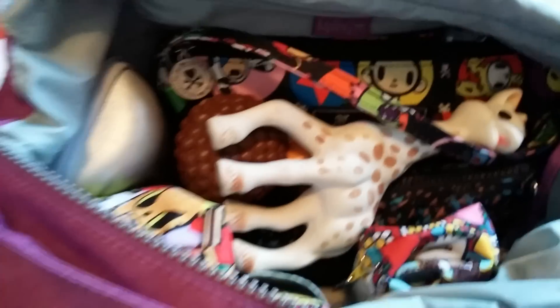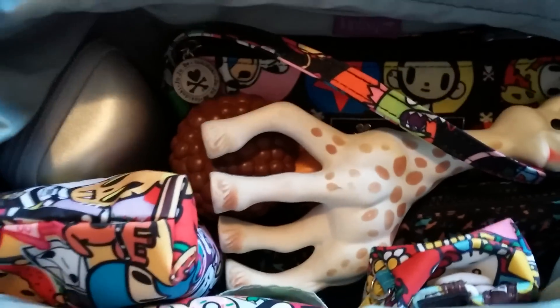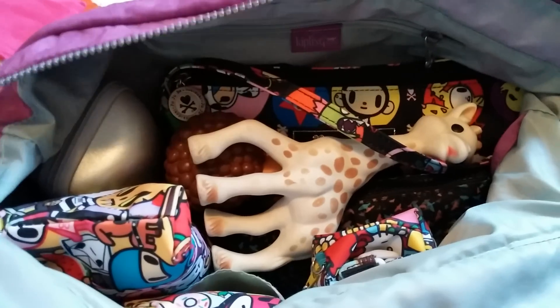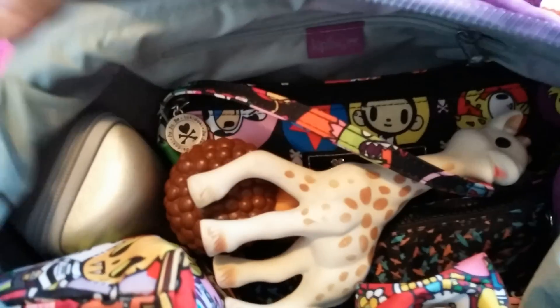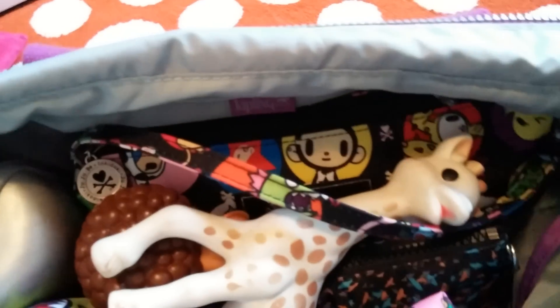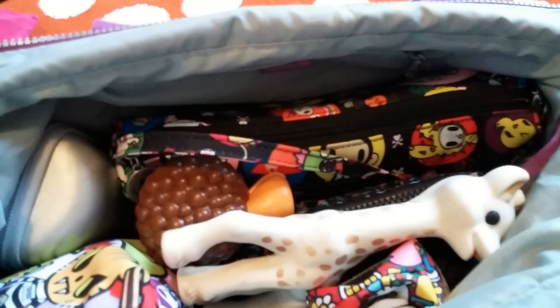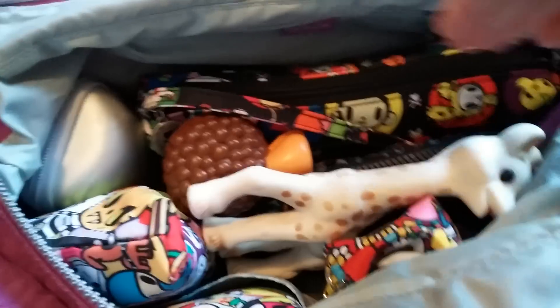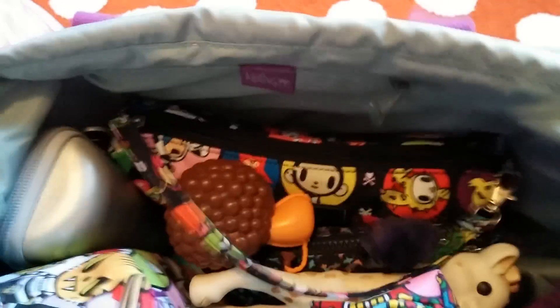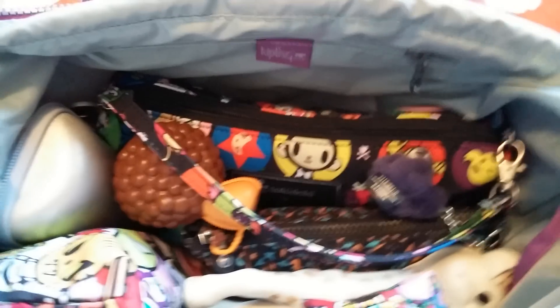In the bottom of my bag I have an Aden and Anais swaddle blanket. I use it to nurse my daughter in public, or if she falls asleep in the stroller I have something to cover her with, or if they spill something. I wanted to show you that it's very easy to take out from the bottom — you don't have to take everything on top out. I just kind of yank it out and everything is still inside and organized.